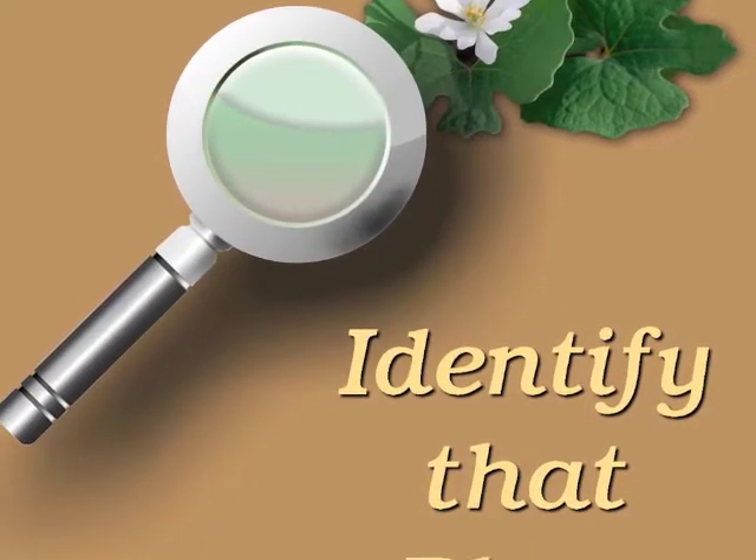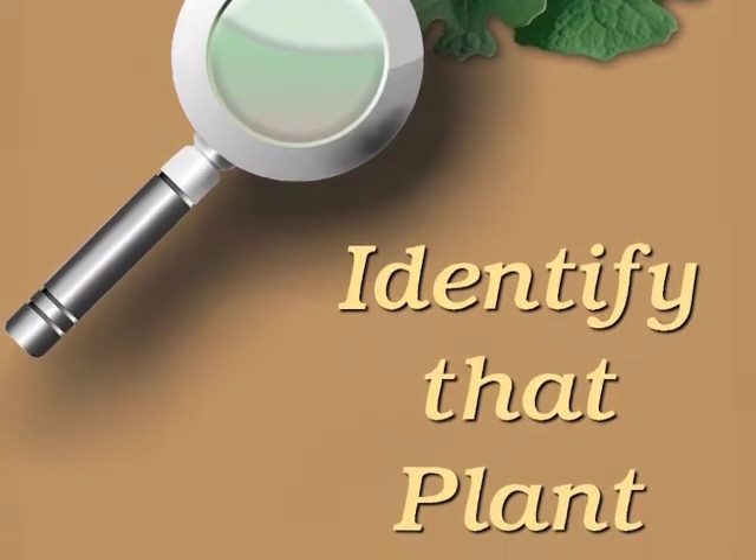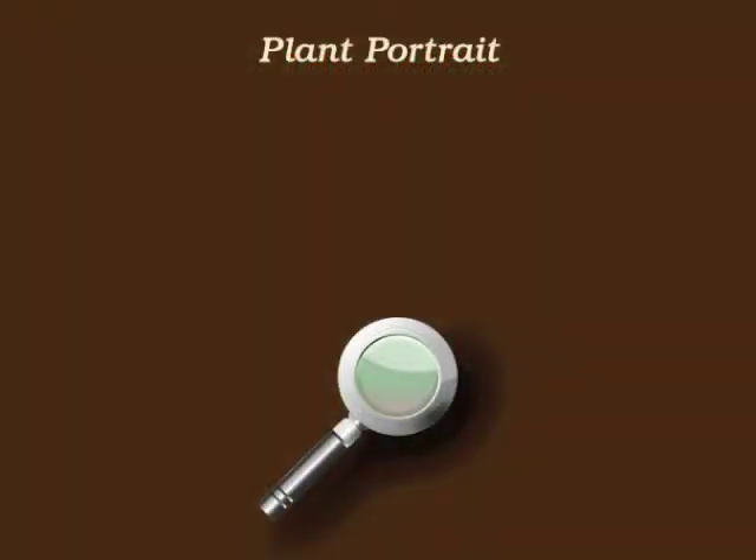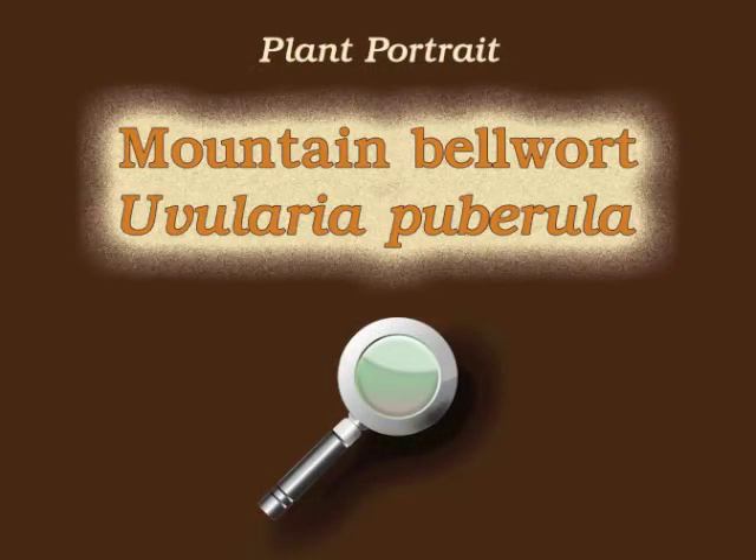You're watching Plant Identification Through Personal Investigation with Angeline Whitmire. This plant portrait is for Mountain Bellwort, Uvularia puberula.